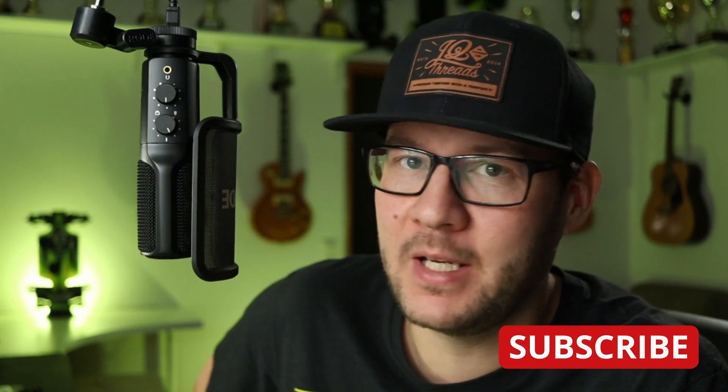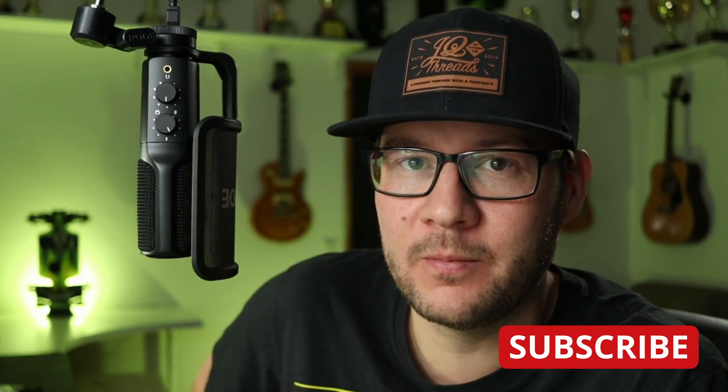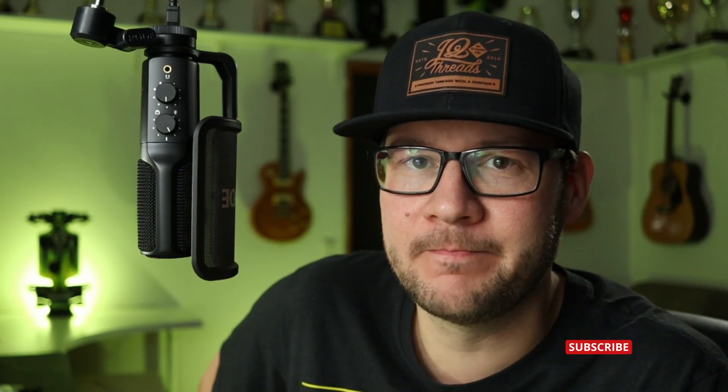If you want answers to more questions than just those, please watch the full video. It's 1 hour 20 minutes, I know. But it's 1 hour 20 minutes of value. So please go watch that after this. But anyway, let's get into it.